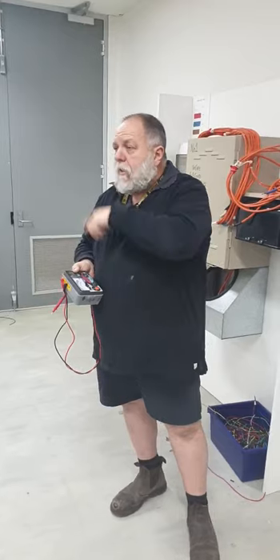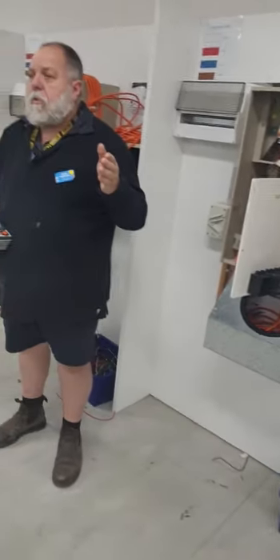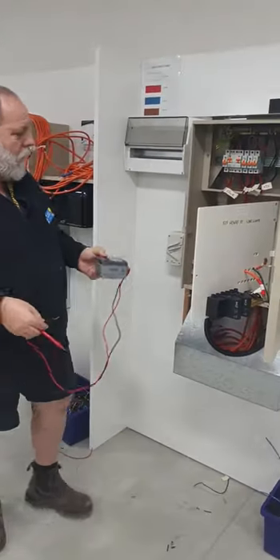So we do the whole installation insulation test first, then we start doing the sub-circuits. Once we identify which one's down we then break it down and start going from there. We're also going to do polarity of mains as well.